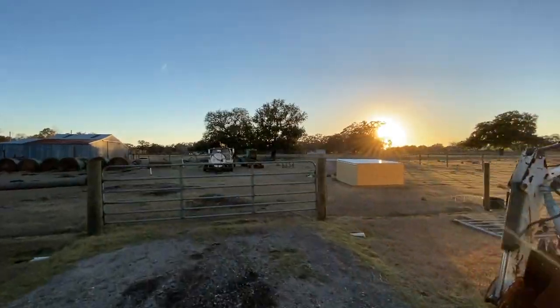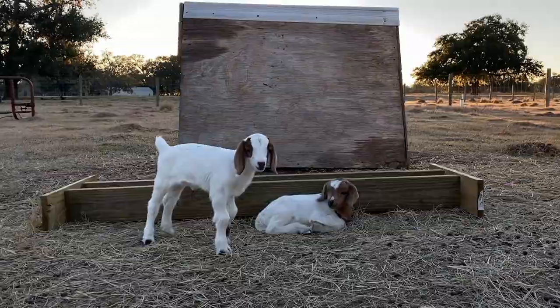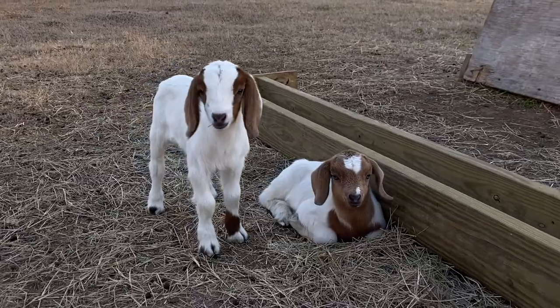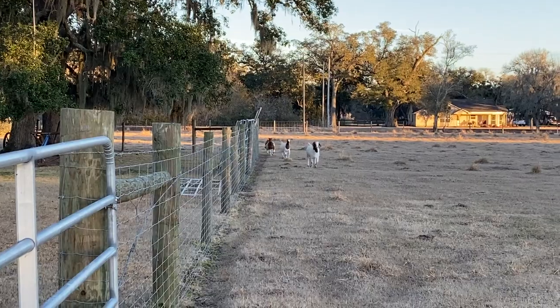I got an update on the goats — they had their babies. One goat had her babies and the other one we think is pregnant too, probably going to have one baby. Two girls and no names yet, but we're going to figure that out and I'll let you know what we name them. Here come the rest of them now.